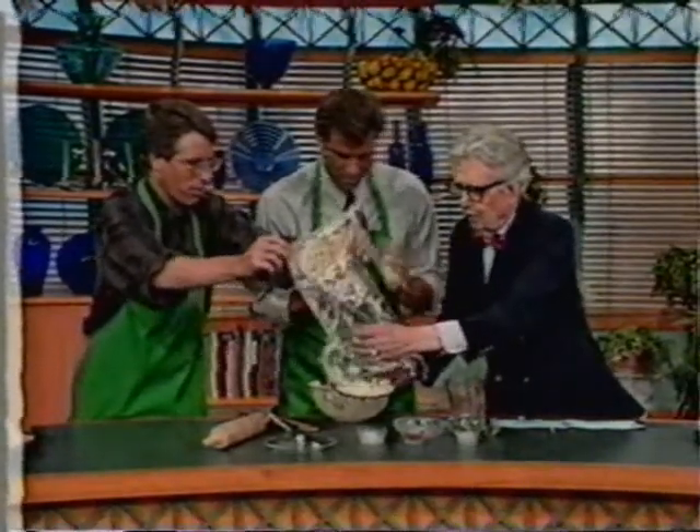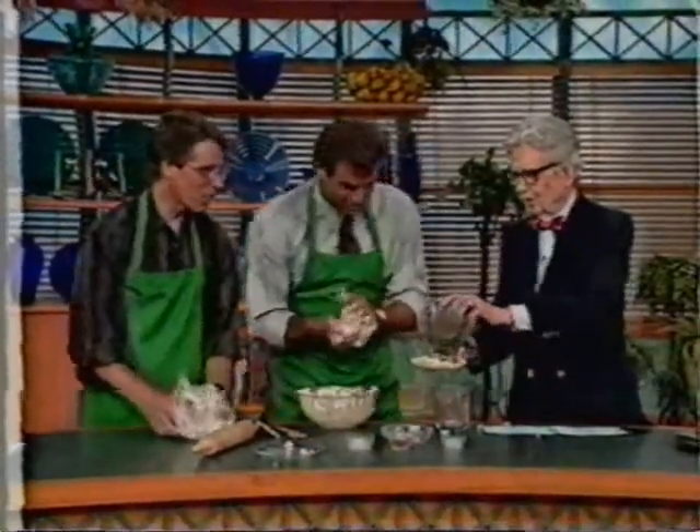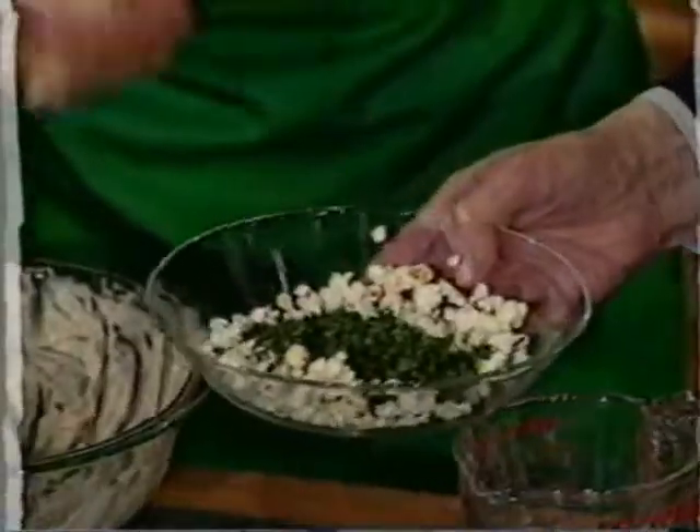Help me pour that out there, Grandpa. I got it in my hand now. Parsley in. Rest of the paprika.